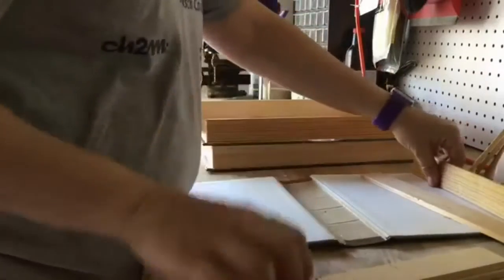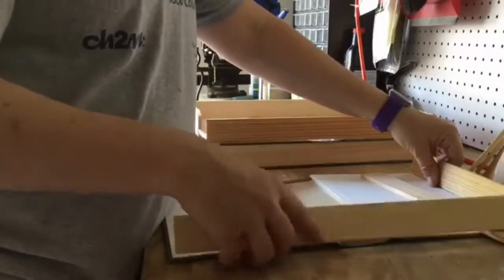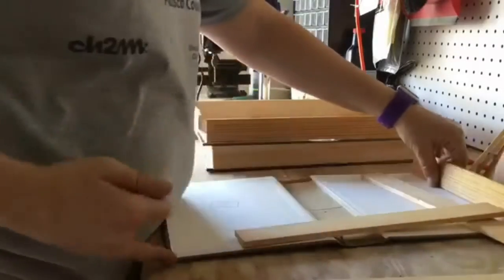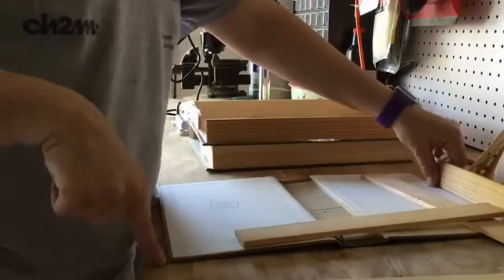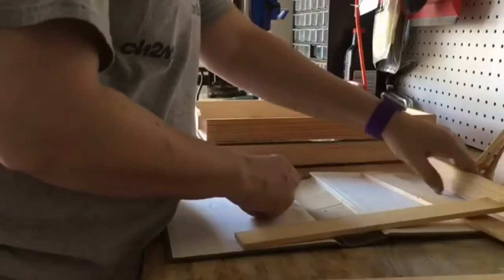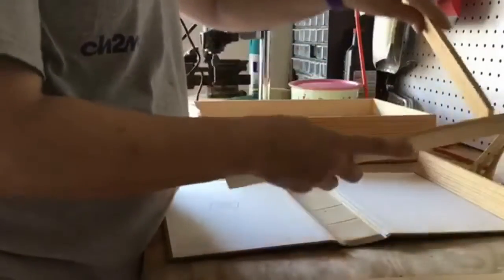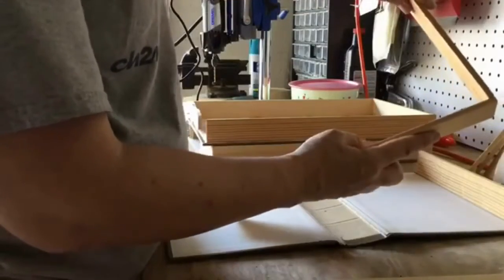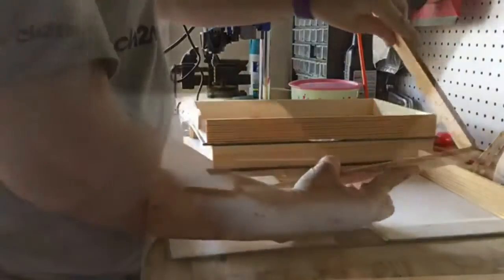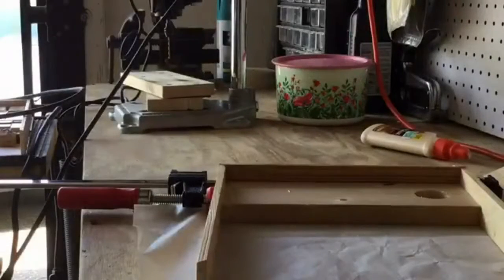We're going to cut and measure our wood to be a little bit smaller than the book cover itself. I used wood that was an inch and a half high. I cut mine at a 45 degree angle. However, you can square yours at the 90, like this if it's easier. I glued the wood and I clamped it to another board to make sure that the corners were square.